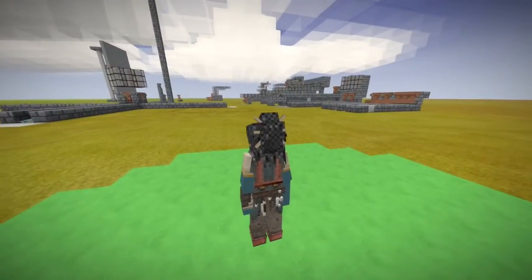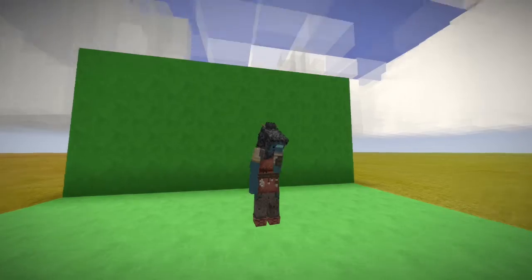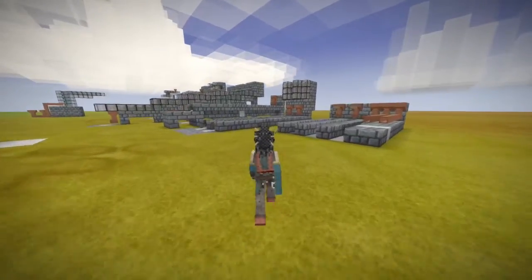This is my green screen, this is where I do posing. So today we are going to be doing some science. This is kind of a creative world, by the way, so I have access to all the blocks. It's just nice and flat.